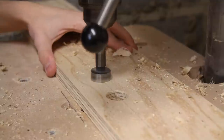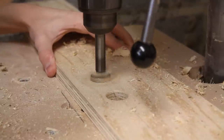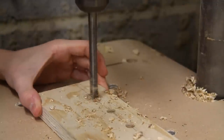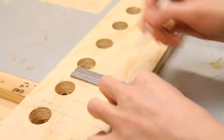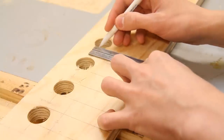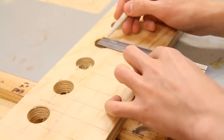Next up I'm drilling a hole in the place of each clamp — a 25 millimeter hole for my sash clamps and an 8 millimeter hole for each F clamp. Now using those holes for reference, I can mark a straight line to the outer edge.